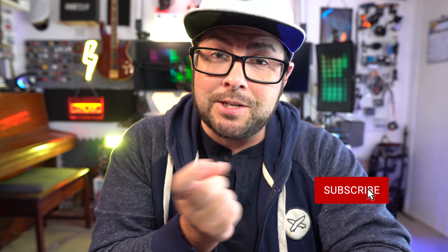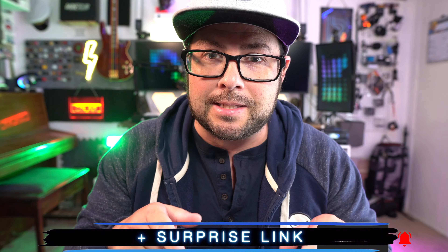Welcome to the channel. My name is Danny Black and I love to review cool gear that comes my way, but also try to keep it quick and to the point. Don't be a stranger — all the links are in the description plus a surprise link.